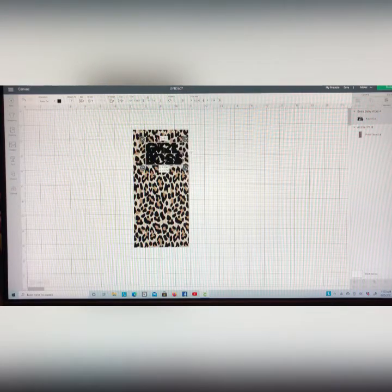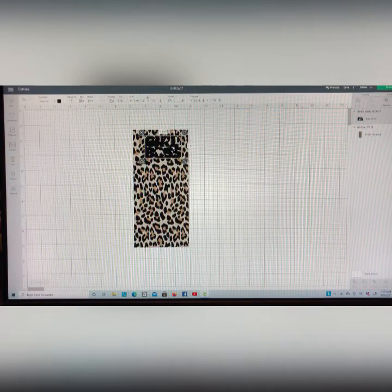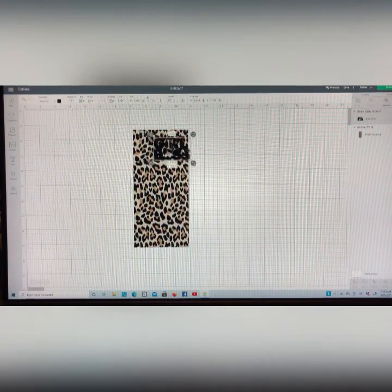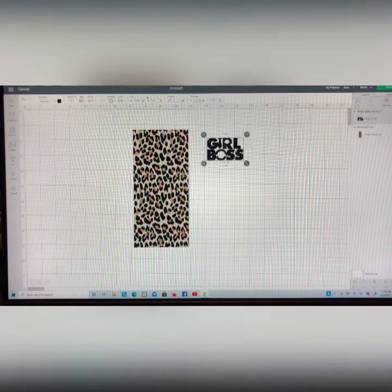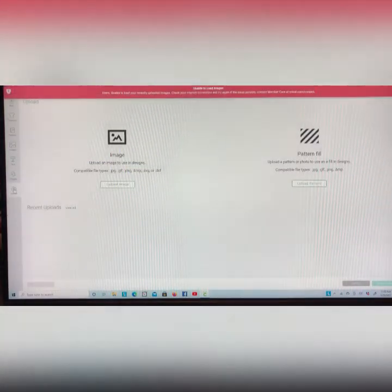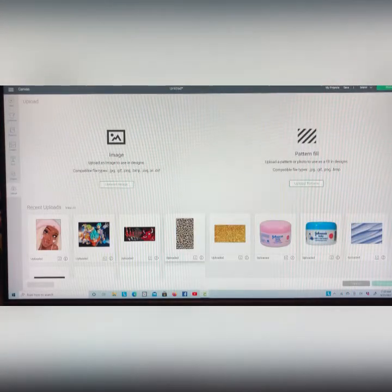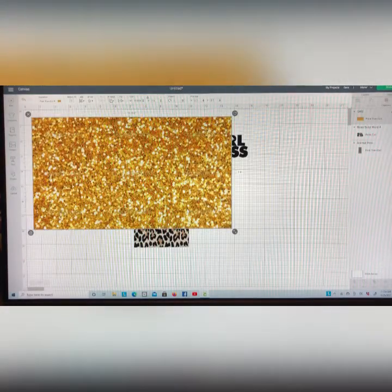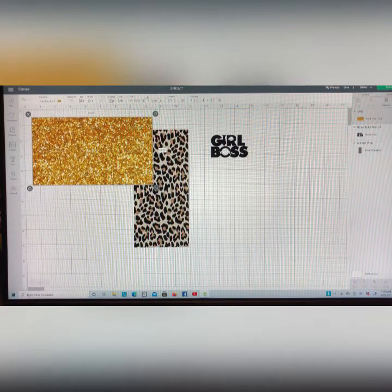Now if I put the girl boss words on top of the cheetah print it does not look right because it blends together — the black just isn't gonna work, but I want to leave it black. So what I need to do is highlight this girl boss and make the background of the highlight portion gold. I'm gonna go down to upload on the left hand side of the screen. Sometimes Cricut Design Space has its little hiccups but you just gotta work through it. I'm going to take the image and make it a little bit smaller so I can work with it.